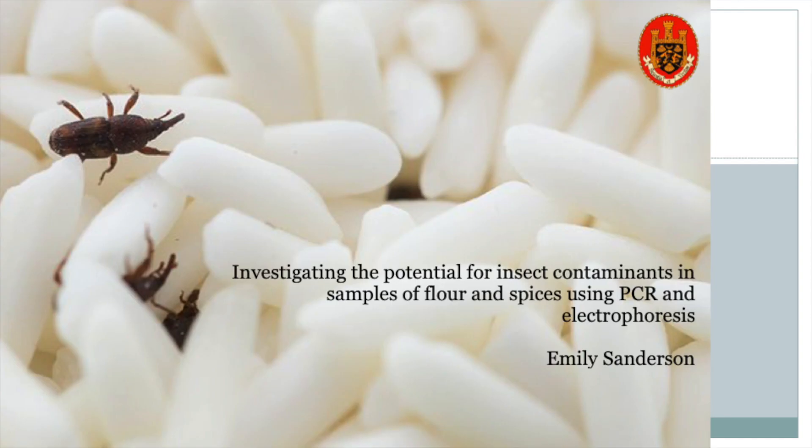This idea originated from an article that I read while in the United States, published by their food regulatory body, that outlines acceptable levels of non-harmful contamination in food, such as insect particulates or mould. But when looking in the UK and in the EU, they don't have any regulations of that kind, because the contamination is considered not dangerous and is assumed not to be present.